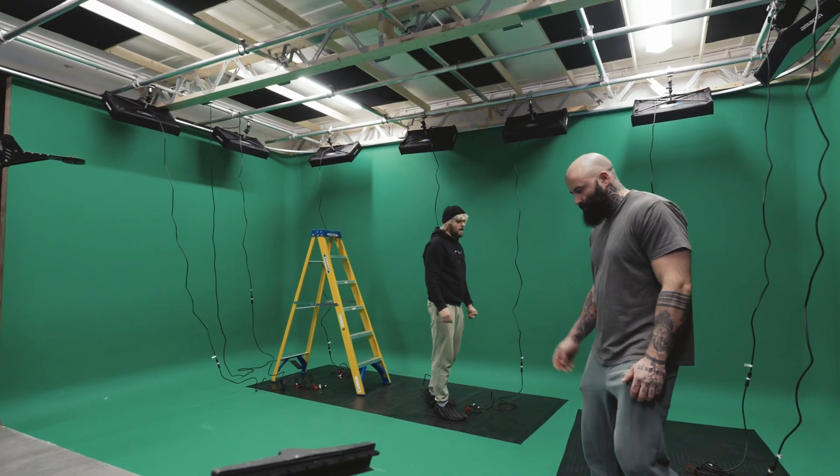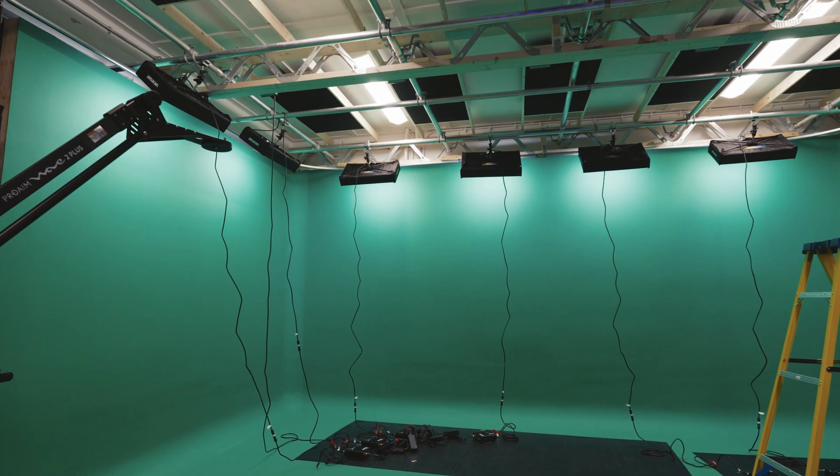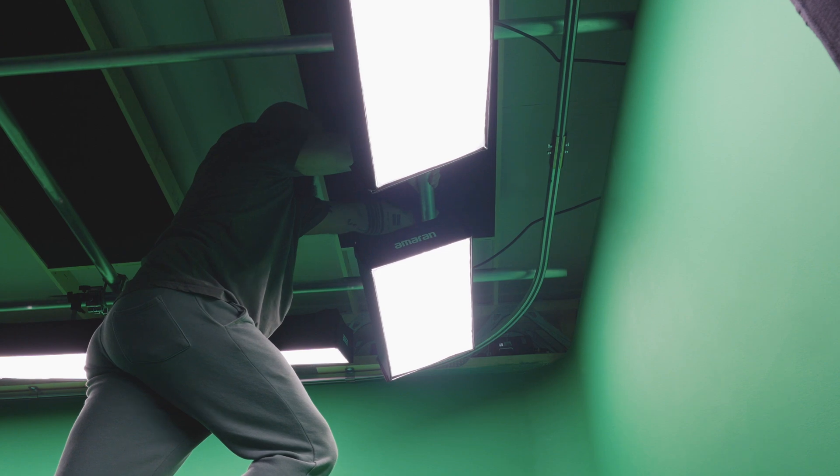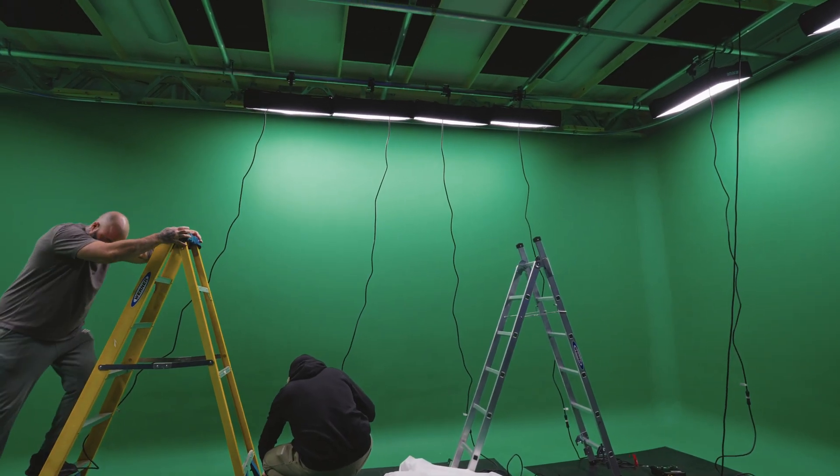In my naive mind, I thought: let me get the Amaran F21X, which are two by one, put eight of them close to the wall, and that will solve my problem — how wrong and naive I was. The thing I missed is the hotspot situation. As soon as I put these eight lights closer to the wall, the top part of the wall would be super bright and then the light would fade away. Even pointing them down, you'd still have the same problem because the light reaches the wall up top first and then fades down. It goes back to the principle that light travels faster over short distances — so if you push the lights back, you don't get those hotspots.